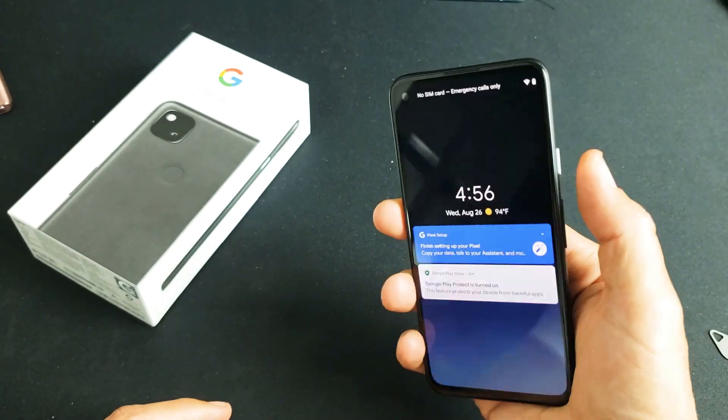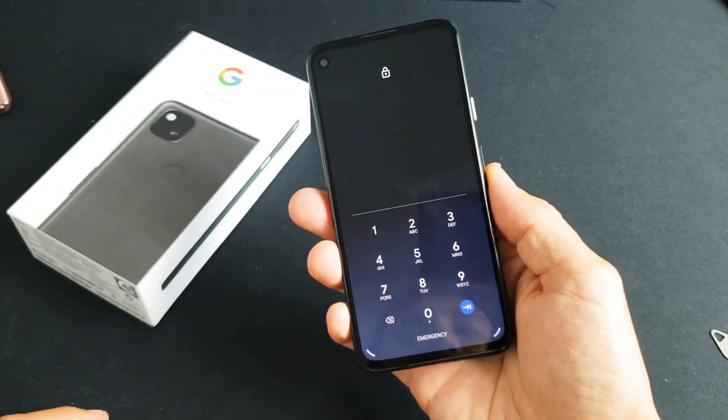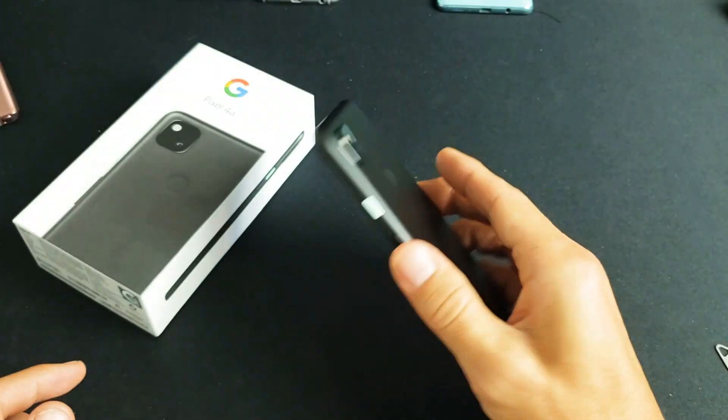Another thing you can do too is even if this lock screen pops up, instead of putting your PIN, you can still go ahead and tap your finger on there and it'll also log you in.